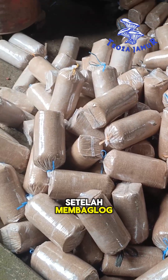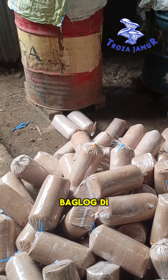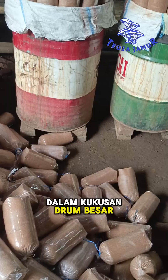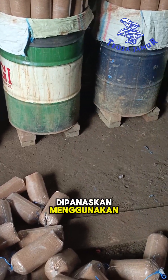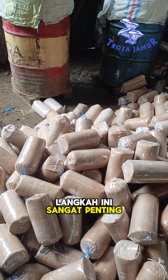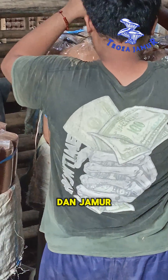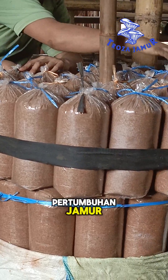After bagging is complete, we move on to the steaming phase. The bag logs are placed into a large drum steamer where they're heated using steam for about 8 hours. This step is crucial for sterilizing the media, eliminating harmful bacteria and wild fungi that could interfere with mushroom growth.